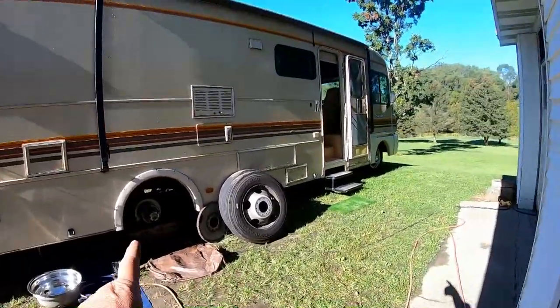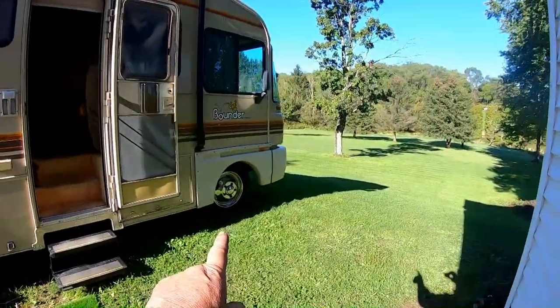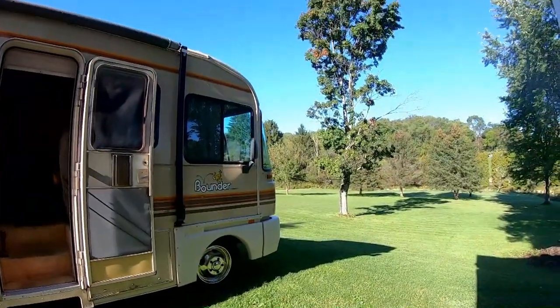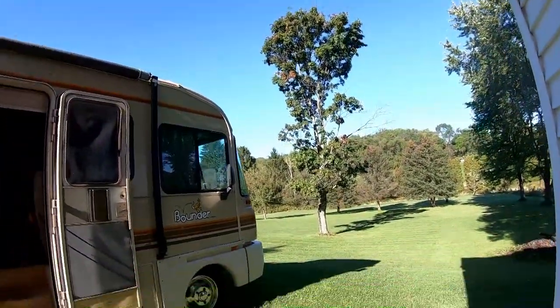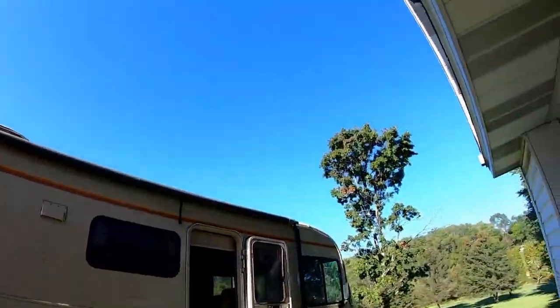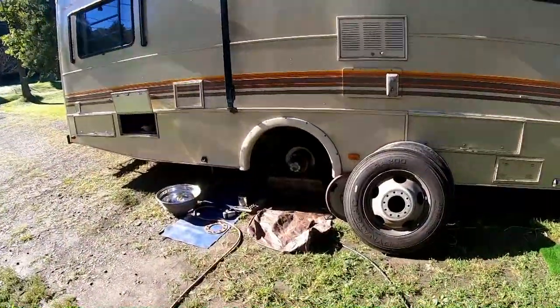That was about three years ago and everything so far looks like it's holding up really well. I did the fronts yesterday and then the clouds started moving in and rain came, so the fronts are already done.